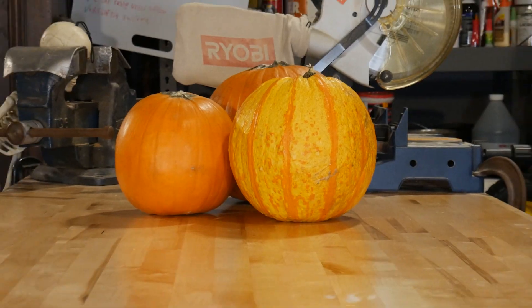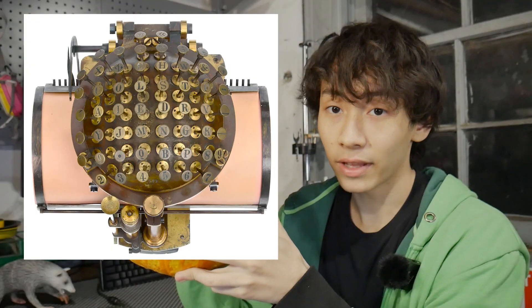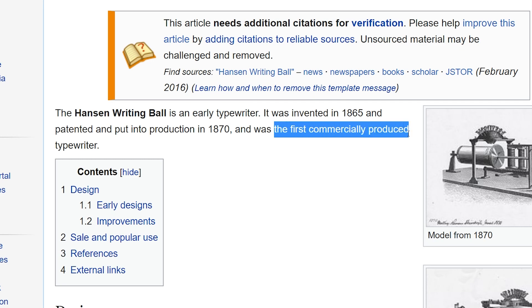You may have noticed that a pumpkin is not a mechanical keyboard based on its lack of USB-C compatibility. But one thing a pumpkin is, is a sphere. You know what else is a sphere? The Malling-Hansen Writing Ball from 1860. It was the first ever commercially produced typewriter and, as the name suggests, it was in the shape of a ball. A typewriter is just an old-timey keyboard, so I'm thinking I'll take the design of the Malling-Hansen Writing Ball and just jam it into this pumpkin.